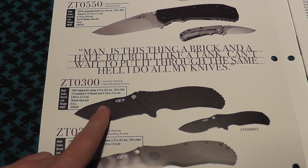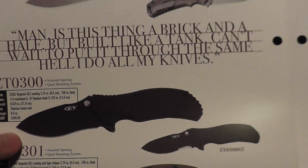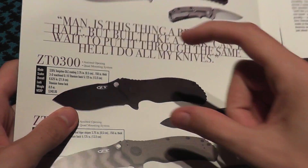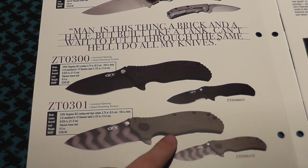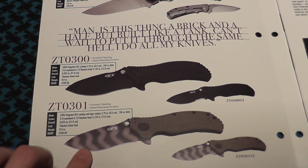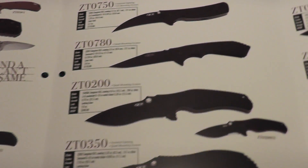We have the ZT0300. I've kind of liked it, but I've never been that huge of a fan. It just seems too wide. The 301 has a tan or green handle — I'm not really sure — with a tiger stripe blade.